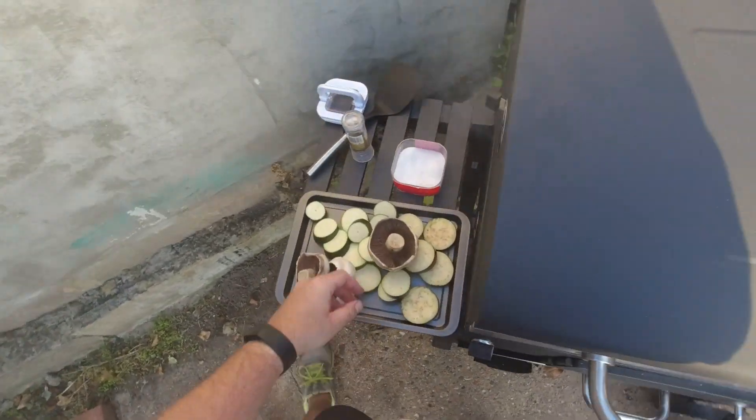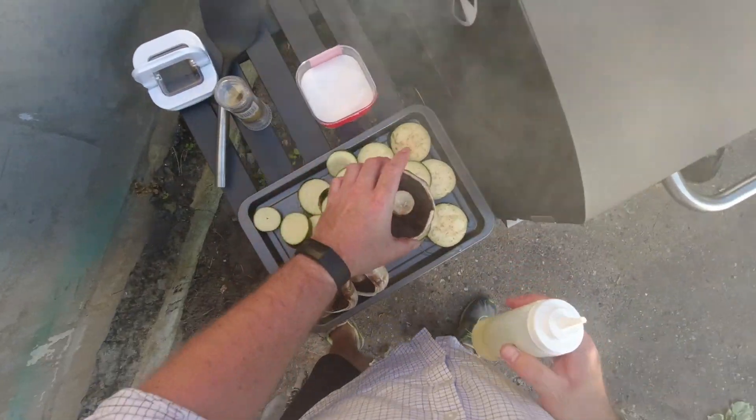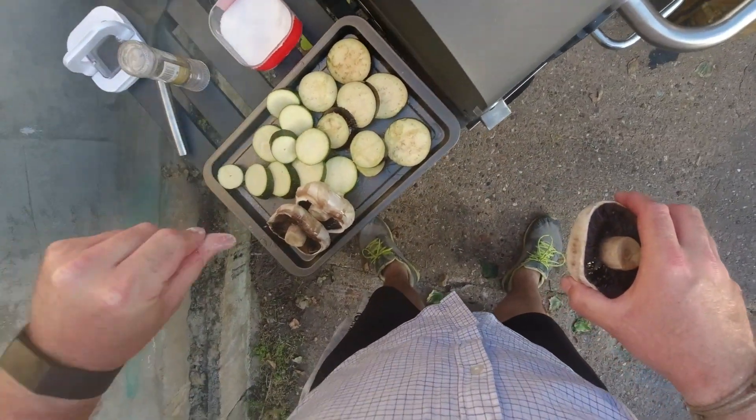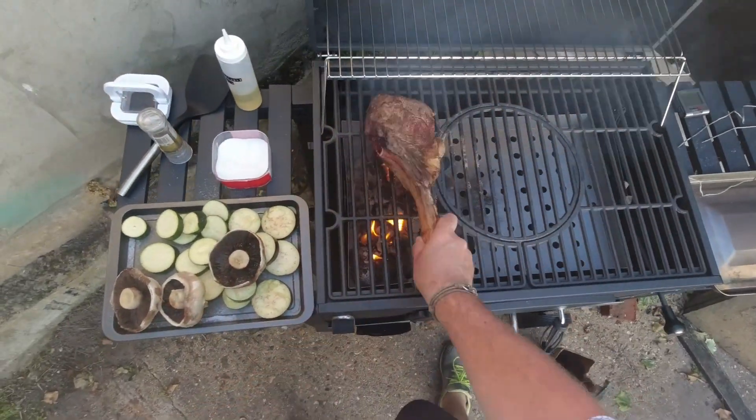While we're waiting, I'm just going to dress these veg. All we're going to do is give them a little spritz of olive oil all over, and a nice big season with salt. I'm going to move the steak a little bit — I want to get a little bit more colour on it.